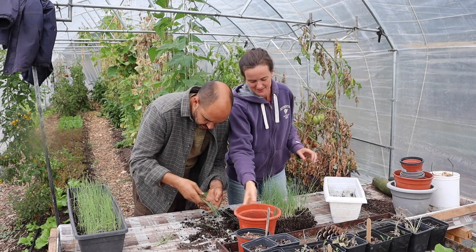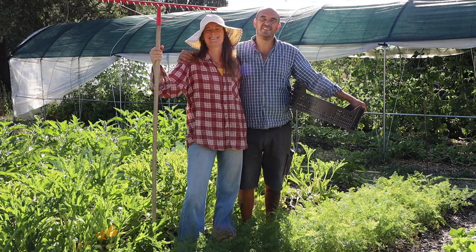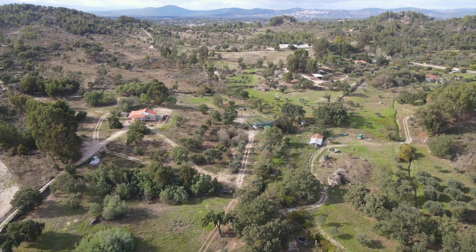Welcome folks, we are Sophie and Philippe, two professional chefs and experienced regenerative farmers. After years of running our own restaurants and organic farms, we are now setting up our latest farm project in Portugal, Philippe's homeland.